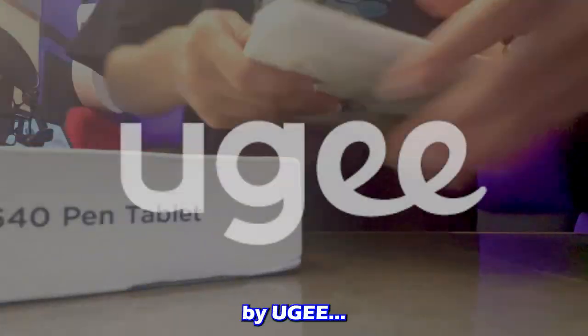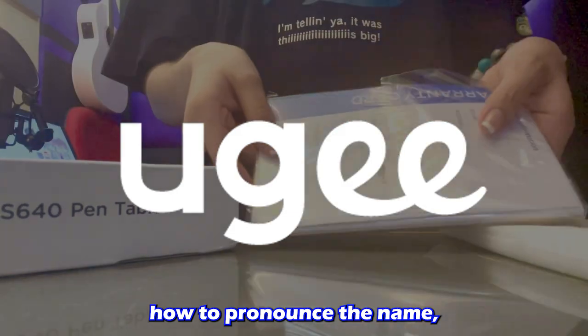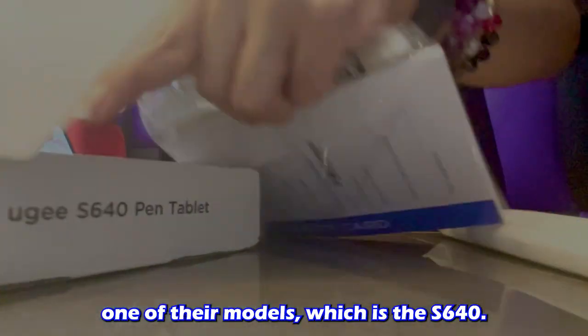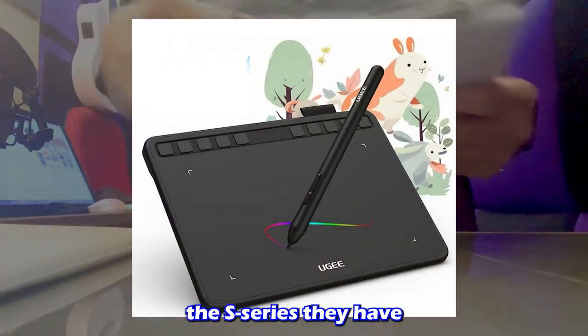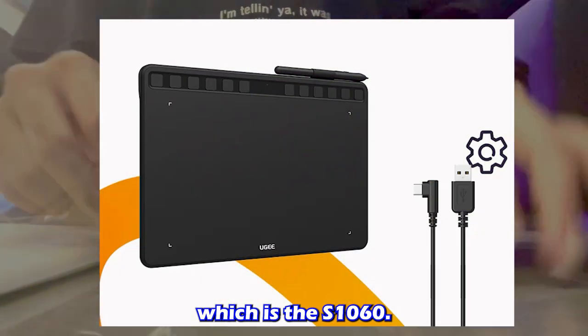This tablet review is brought to you by Yu-Gi. Yu-Gi has sent me one of their models, which is the S640. This small tablet is from the S series they have, and it also has a bigger version of it, which is the S1060.